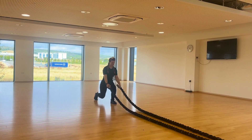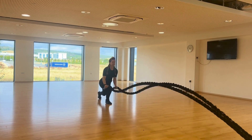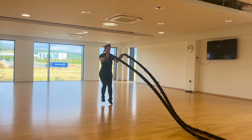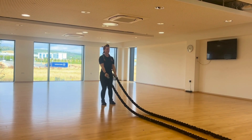For the alternating jumping lunges with the battle ropes, you are going to get into your lunge position. As you jump up to switch your feet, you are going to bring the battle ropes up as high as you can and slam them into the ground as you come down. Keep switching feet for four reps.